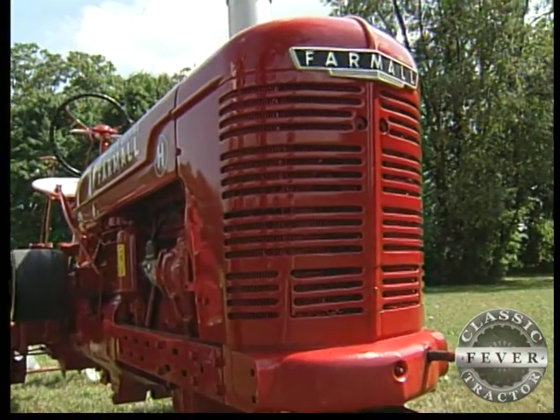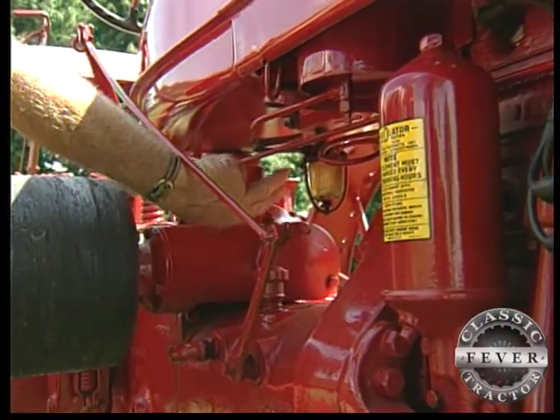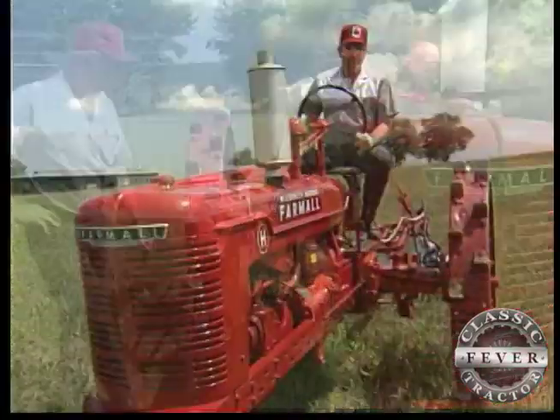You start it, you run it long enough for the heat gauge to start to move on the heat indicator. And you turn the gasoline off, the kerosene on, and you went on to the field to work.